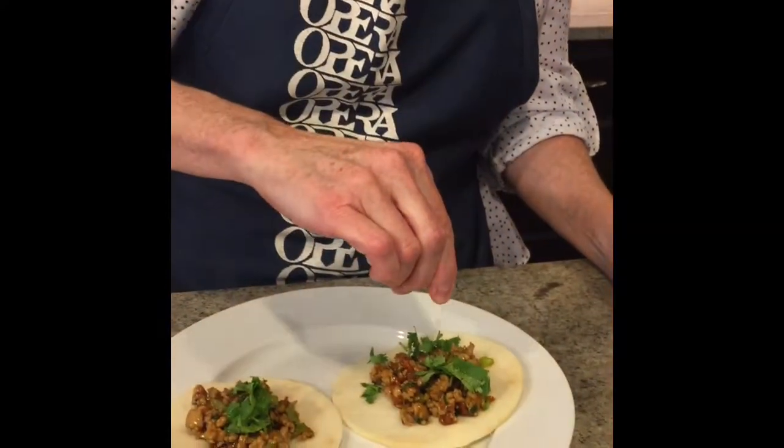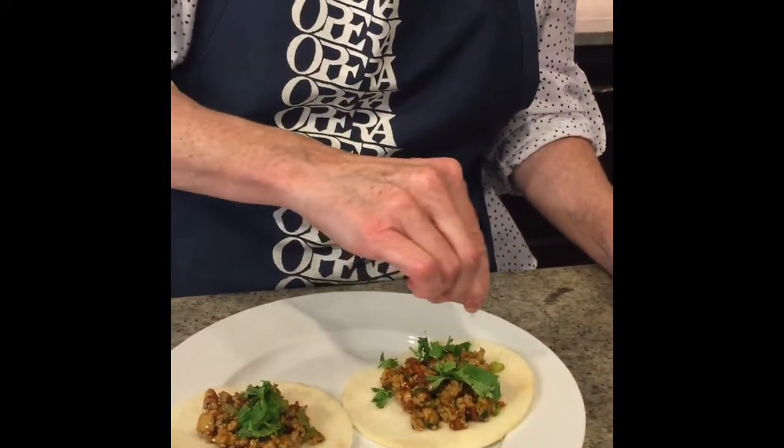Wait, something's in there. Gotta wash hands. Lime wedges — and squeeze some lime on there. Please excuse the whining dog. Get all my stuff here. Okay.